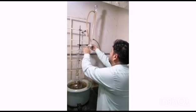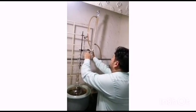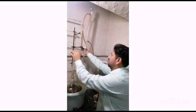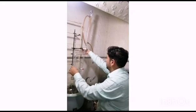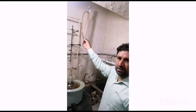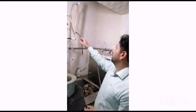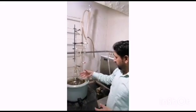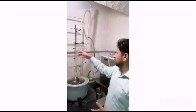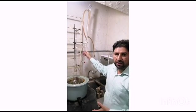Then we can secure this with a stand — this must be very tidy because it will take around 7 hours to recycle this whole process. Then we will connect this to a chiller. The chiller will condense the vapor, and when we heat it, water will move through hydro distillation from here and we can collect it here, and we will get the essential oil here.